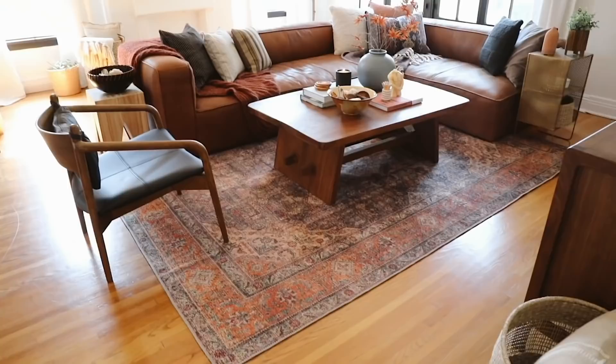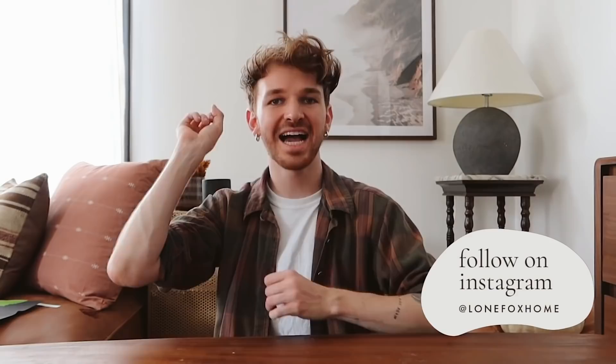Hello everybody, welcome back to my channel! It's Drew here from Lone Fox, and I am so excited to be sitting down and DIY-ing for you guys today. I really feel like I haven't DIY'd in a minute. I honestly spent quite some time redoing my apartment for fall — I actually did two different makeover videos, one in the living and dining room and one in my bedroom, both fall themed. I thought today, why not do some cute DIY fall decor?